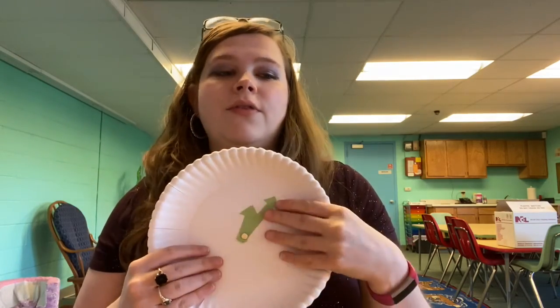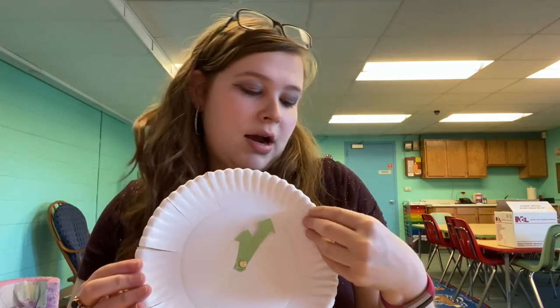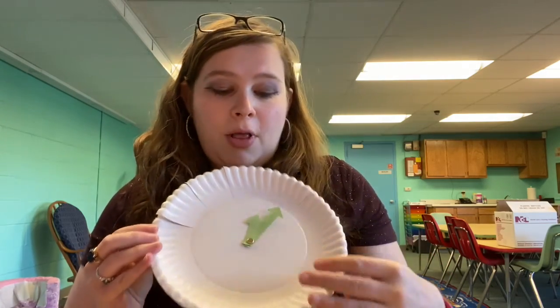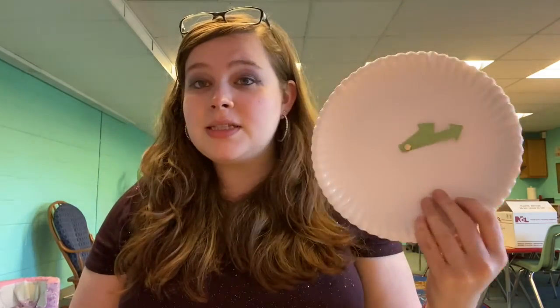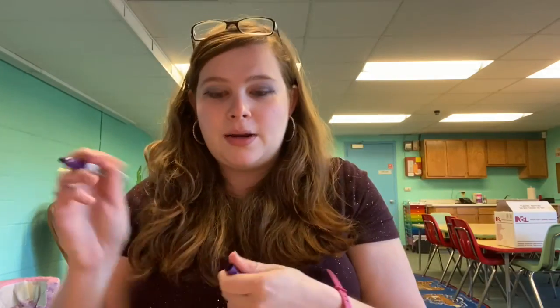What I'm going to show you how to do in the video is how you're supposed to label everything. The instructions are on the blog post, but sometimes it's easier to watch a video. So the first thing you are going to label with your markers — I think I'm going to use purple — is the numbers.